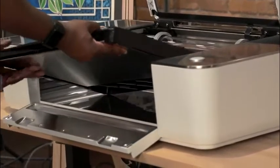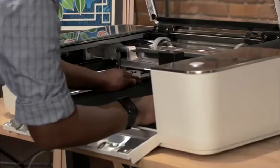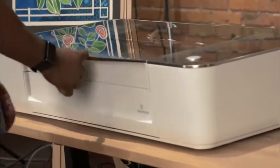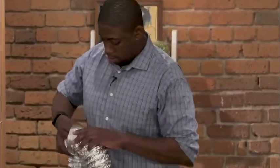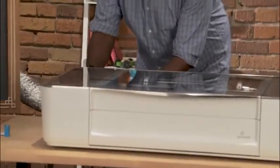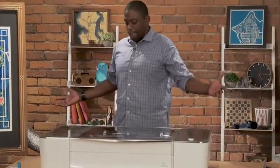Slide the crumb tray in — snaps right in. The power cord plugs in right in the back. The dryer hose goes out the window and connects right in the back. It's a circle on circle connection, which is the one part I felt very confident in — thank you, Miss Tyson, third grade teacher.